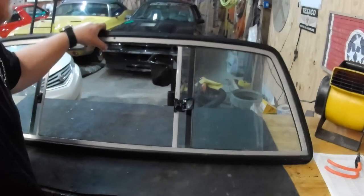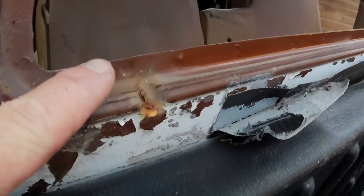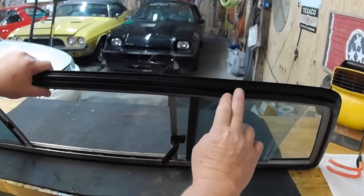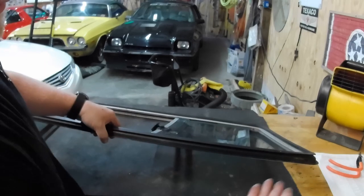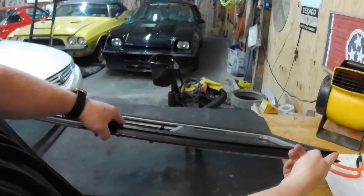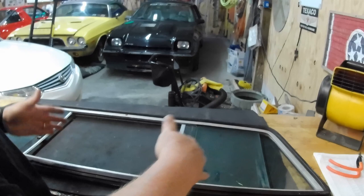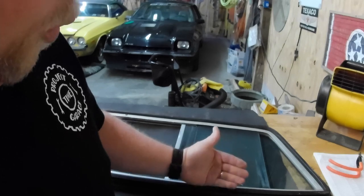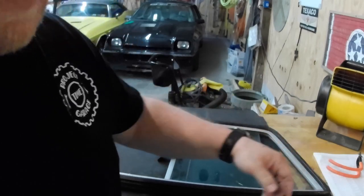Alright, let's start with the back window — let me show you how that works. So to put these windows in, we use a piece of rope. The pinch weld on the truck — that would be this part right here — it sits in this track right here. Basically the goal is to sit the window in on the bottom side. Now we won't be able to get the whole thing in because this rubber is a little bit longer than the whole window opening. So what we'll have to do is find some way to start to pull this lip through over the top of the pinch weld.